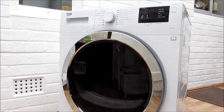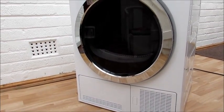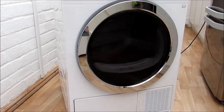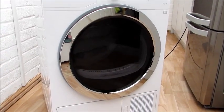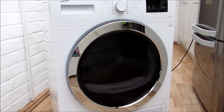Hi, today I'm reviewing my Beko DCR93161W condenser dryer in white from AO.com. First I'd like to start with the size — it's a standard 60cm, so it will fit into any standard kitchen unit space. It also has a large drum which takes a 9kg load, which I've found so much better than my previous smaller dryers and is practical for a big family.